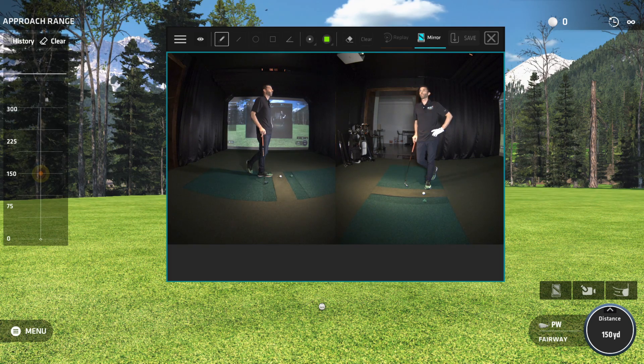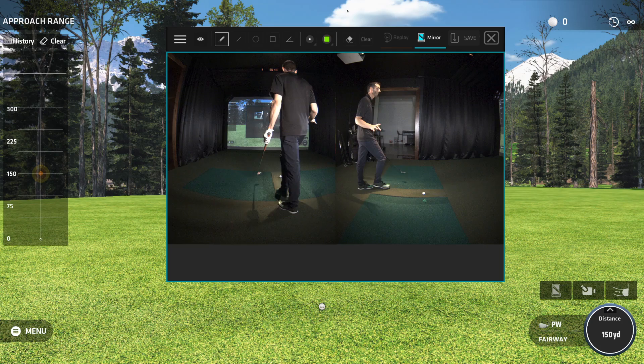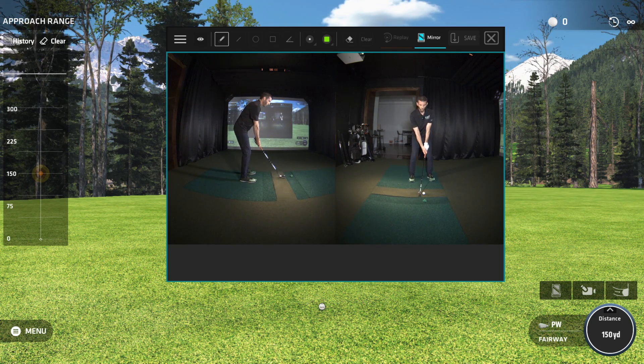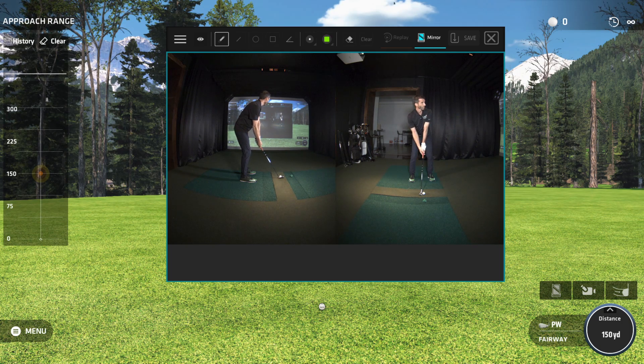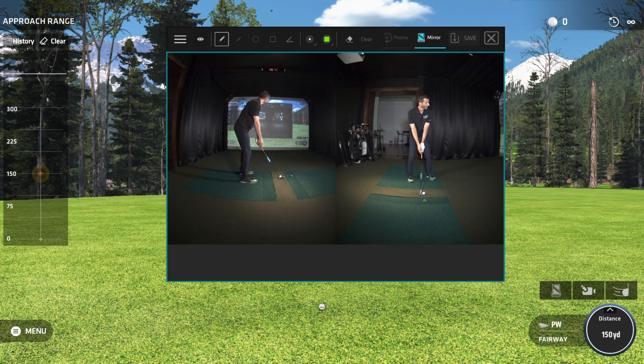Before I take the shot, notice I'm in mirror mode — I love this because it's a live mode. If you're working on setup and just want to use it as a mirror, you can see behind you. Let's say you're working on standing up taller, getting down lower, arm position, tilt — all of that with the mirror is really nice. You can also check your feet position.